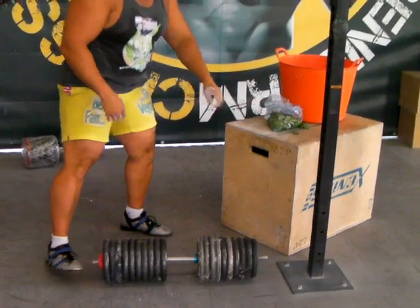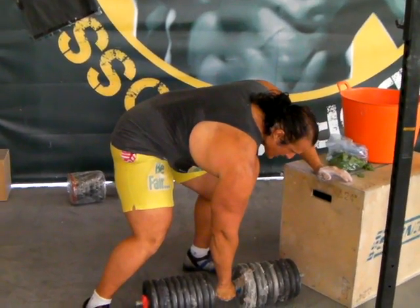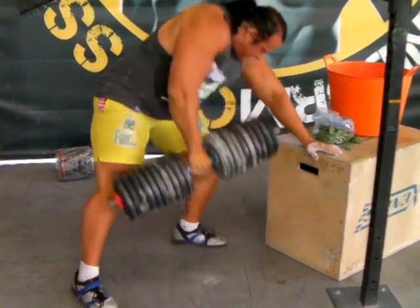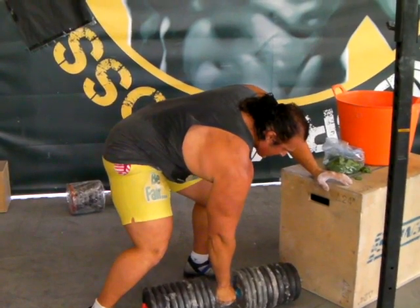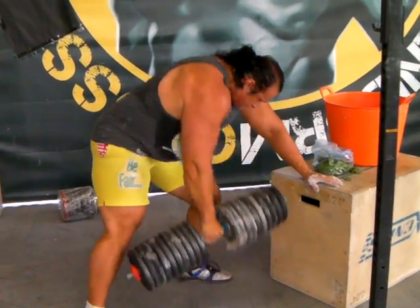Now I will try to make the same for 100. I hope mama doesn't see this. I love this exercise and I love to be vegan and strong. Keep it.